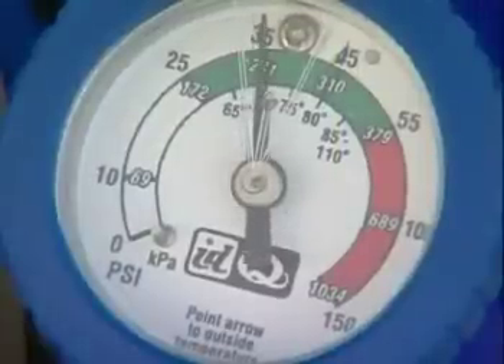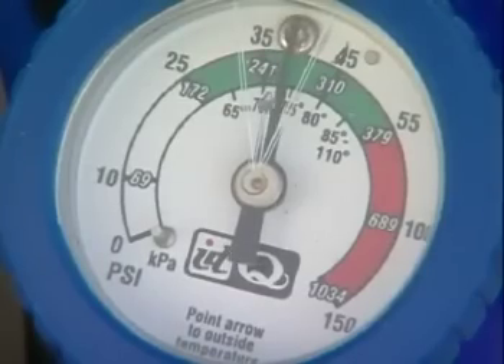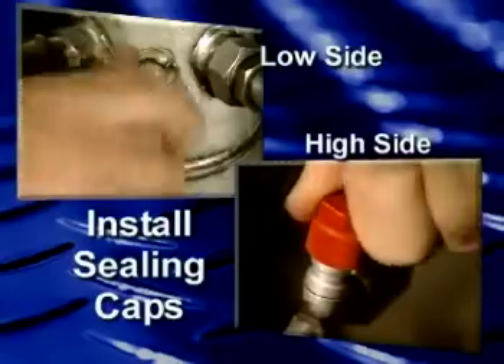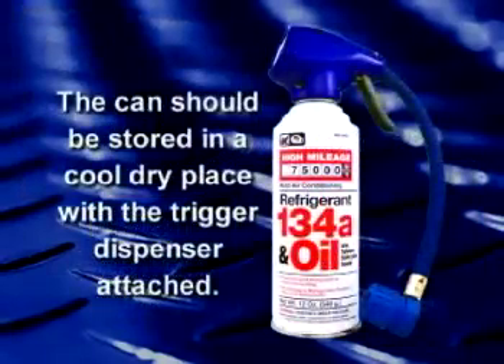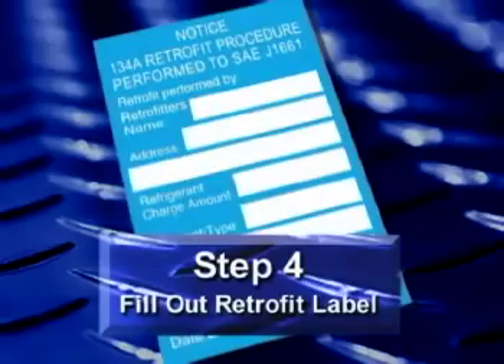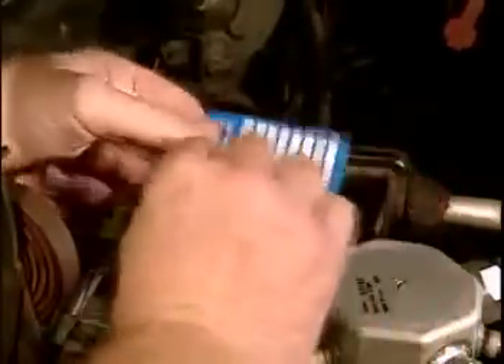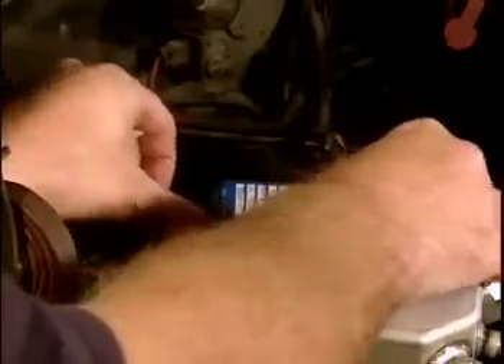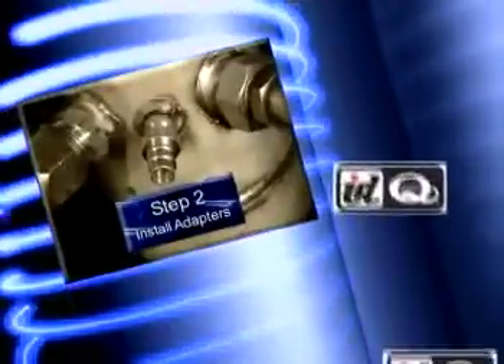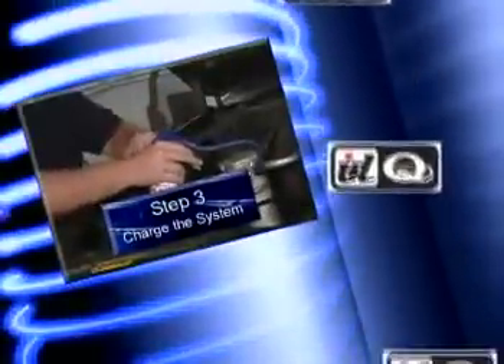If you do not need the entire contents of a can as determined by the pressure gauge, release the trigger to stop the flow of refrigerant and then disconnect the coupler from the low-side service port. Install the sealing caps on the service ports. The can should be stored in a cool, dry place with the trigger dispenser attached. The last step is to fill out the retrofit label and place it over the original label to ensure the system is properly identified for future service. That's all there is to it — now that you've got a cool ride, go help a friend chill out with InterDynamics.